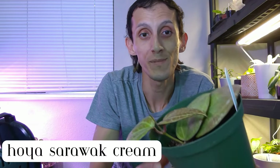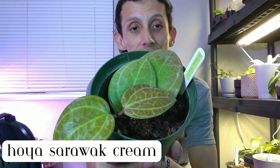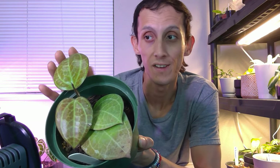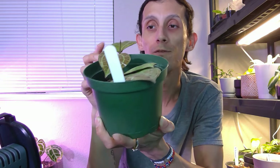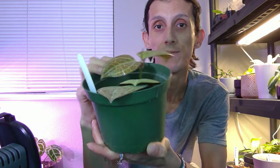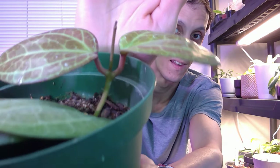The first plant to show you is my Hoya Cerrook Cream. There it is — so there are two small growth points that were emerging from the last time you saw it, and they have now become these nice, almost hardened-off foliage. It's also emerging with some new little growth right there as well. That's how it looks.